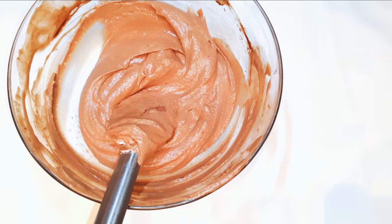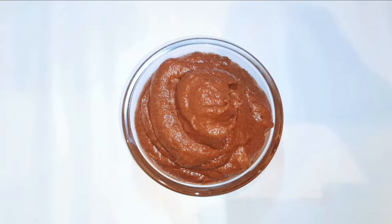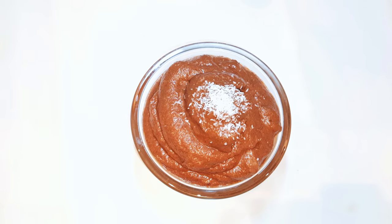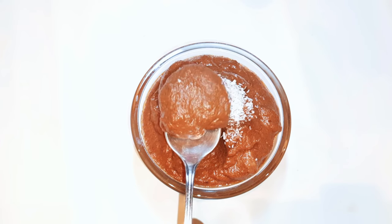This is ready now. I'll just let it chill for about 30 minutes in the fridge and our dessert is ready — kids are going to love this! I love to sprinkle some coconut flakes on top. As you can see, I didn't add any sugar to the whipped cream because the chocolate is already sweet and I don't want to make it too sweet.